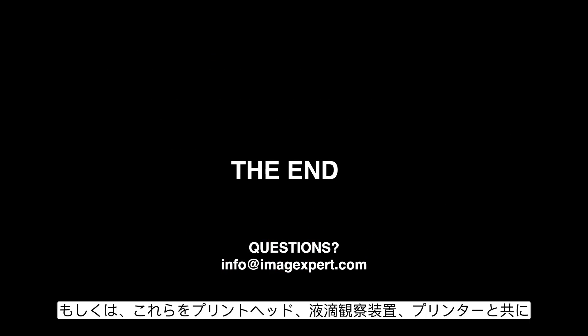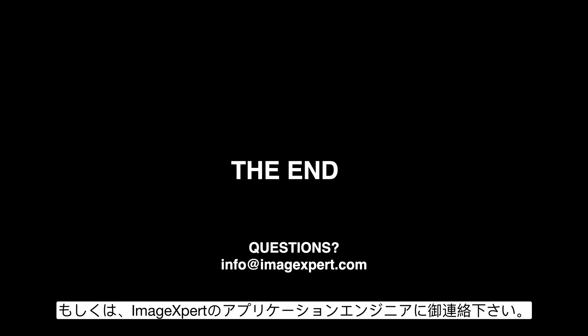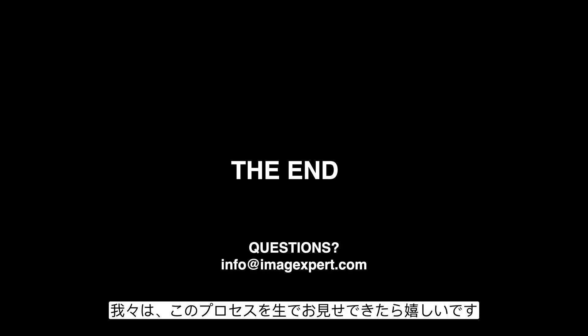If you have any questions about the waveform optimization process or would like to see this live with a printhead, drop watcher, and printer, feel free to reach out to us at info@imageexpert.com or contact any of the applications engineers at ImageExpert. We'd be happy to help. I hope you've learned something and enjoyed the presentation — thanks a lot.